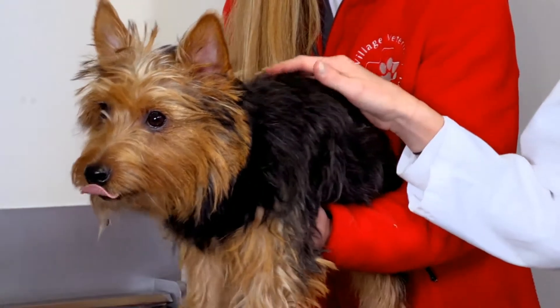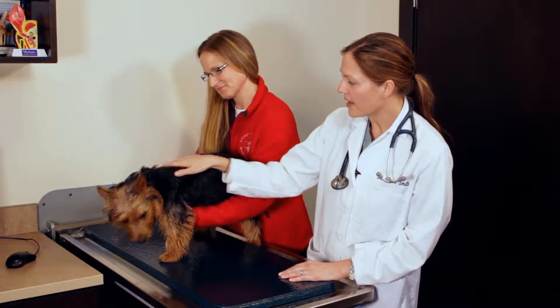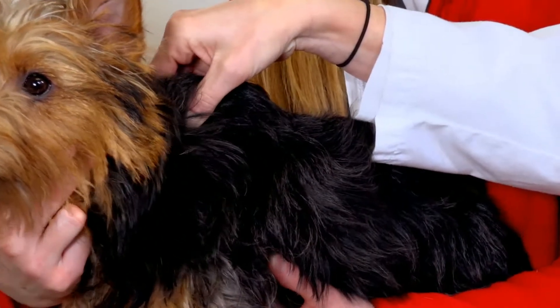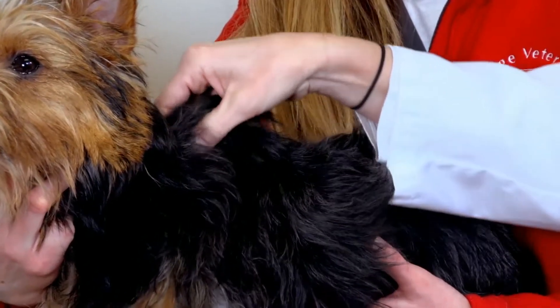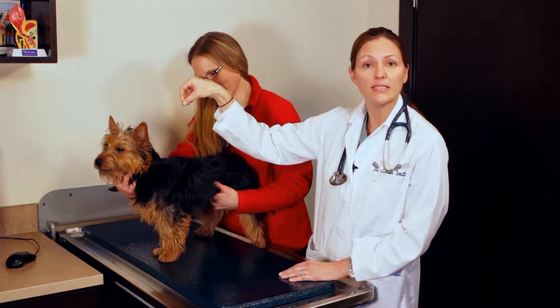The first test that we can do is the skin turgor test. If we look at our pets from the side, find the skin right in between their shoulder blades, lift the skin, and release it. If they are nice and hydrated, the skin will have good elasticity and return to its normal position quickly. If they are dehydrated and we pull the skin up, it will remain up when we let go and stay in that tented position.